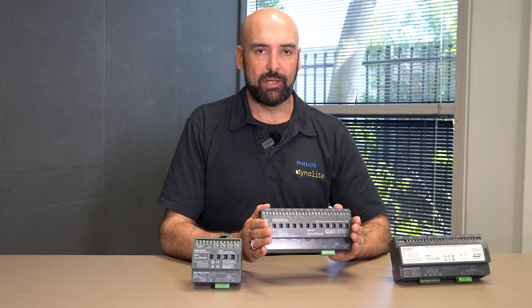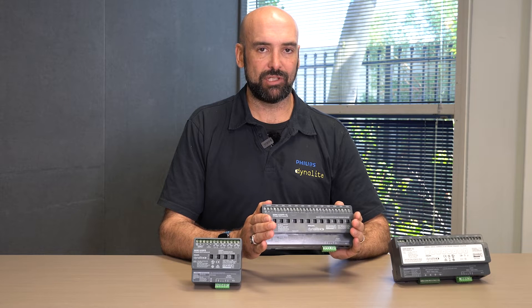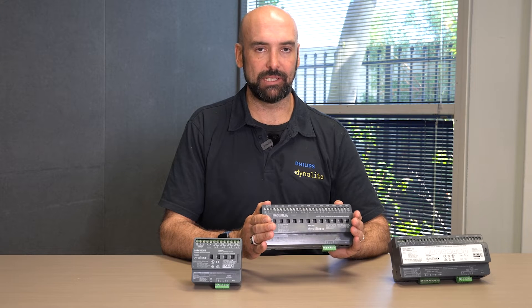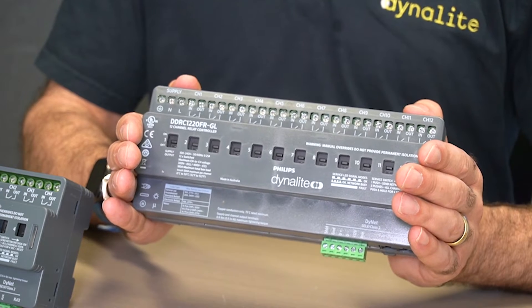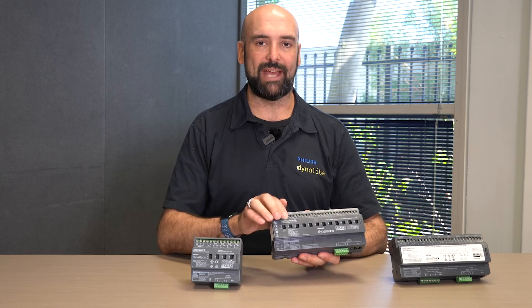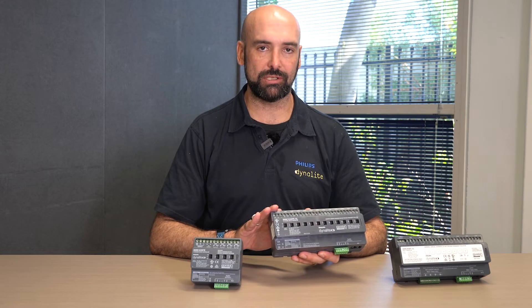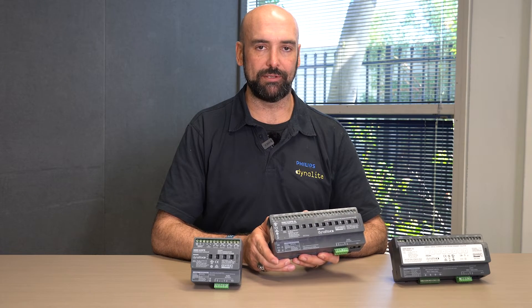Then we have our large 12x20 amp. This is a general loading device, so while each of the channels can be loaded to 20 amps, it does have a total box limit of 180 amps — this is why we refer to it as a general loading device. It is one of our more cost-effective relay controllers, allowing us to drive 12 independently controlled channels. We still have access to the relay armatures, so if there is a loss of supply to the unit, the installing contractor can still drive each of those armatures to test their output loads.